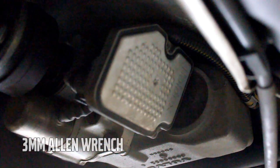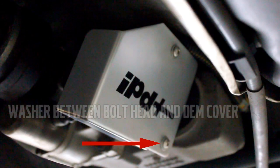Using the supplied hardware and a 3mm Allen wrench, install the IPD-DEM cover over the module.